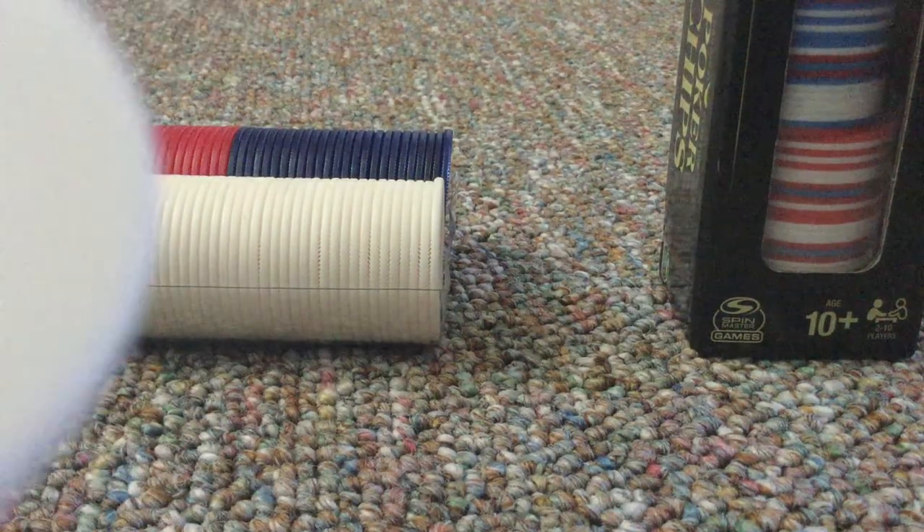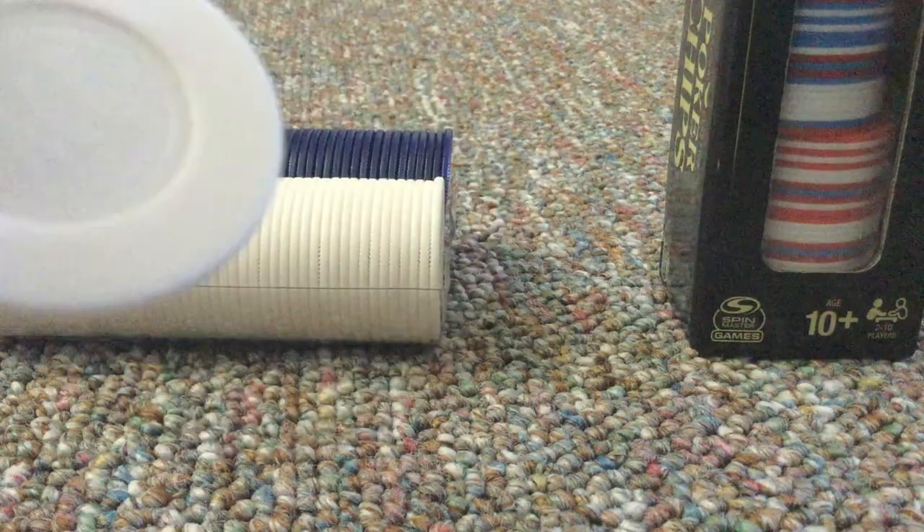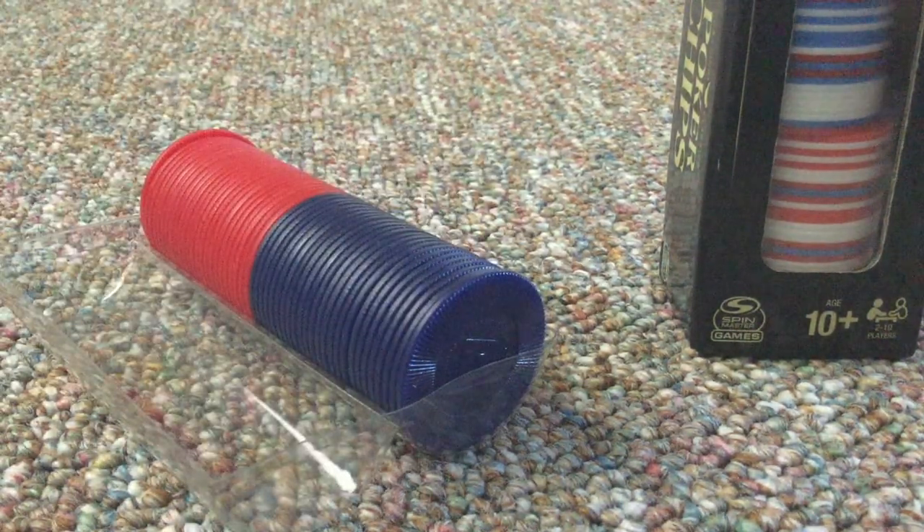But we're going to be reviewing the one I got at the dollar store first. So we're going to take a look at one. Good thing it comes in these holders.